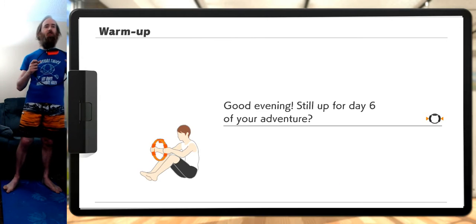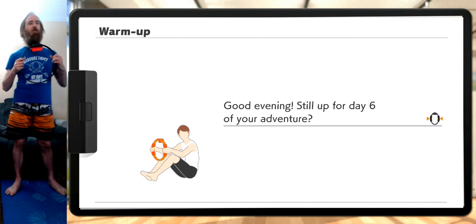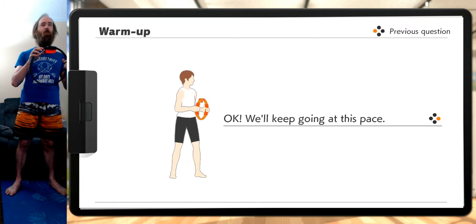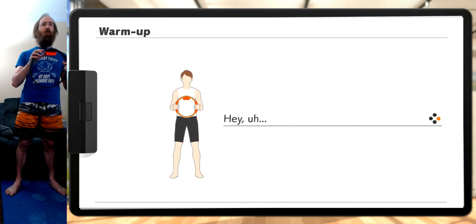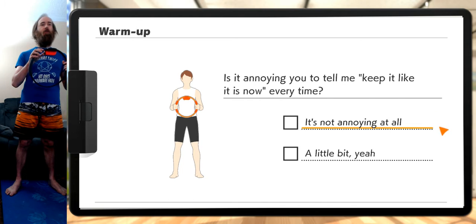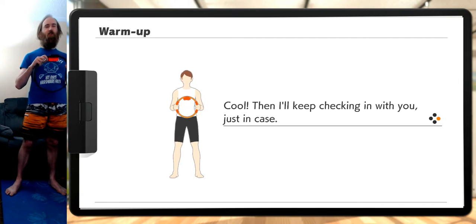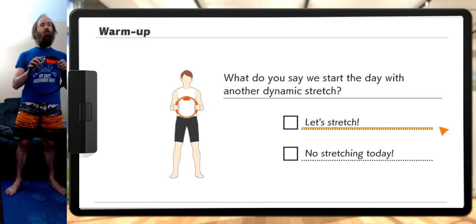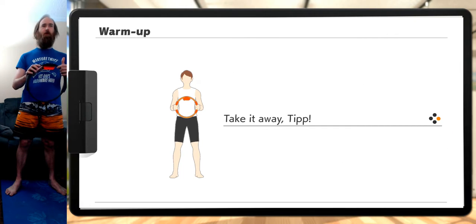Give yourself plenty of room to move around. Good evening — still up for day six of your adventure? Yes. Keep it like this, it's good as is. Is it annoying you to tell me to keep it like it is now every time? No, it actually doesn't bother me. If I ever change my mind, I want you right here for me. Let's do another dynamic stretch because I want 300 experience points.